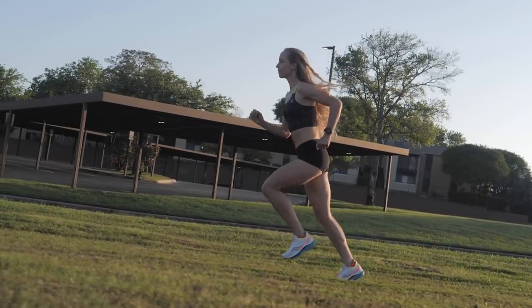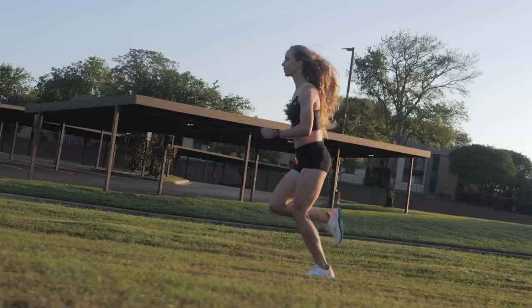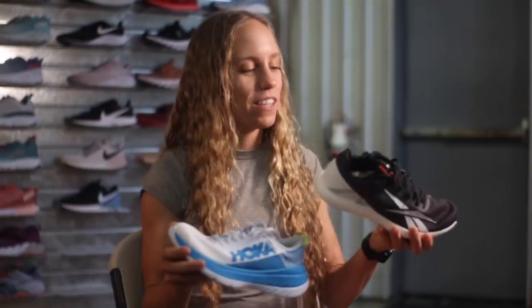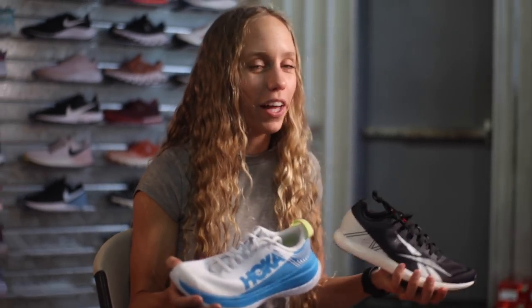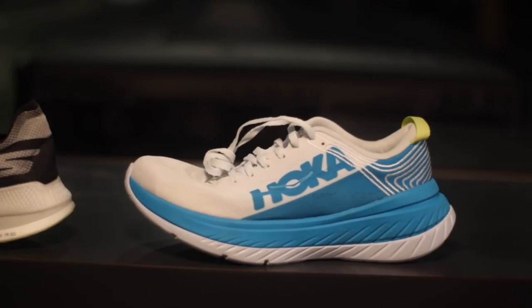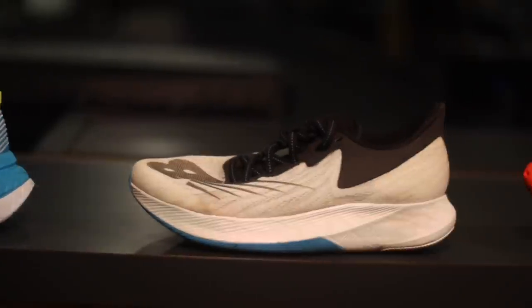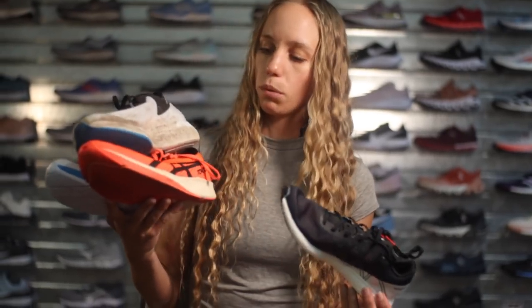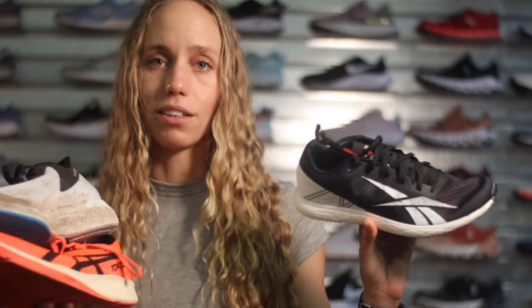I know the trend has been going toward carbon plate shoes — every shoe needs a carbon plate for racing — but think about this: it's only three ounces. Think about running 13 miles with twice as much weight on your feet. It comes down to the efficiency of a carbon plate versus basically running with air.